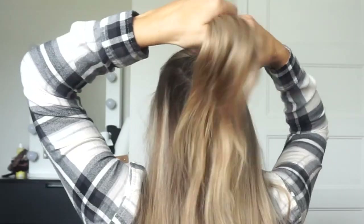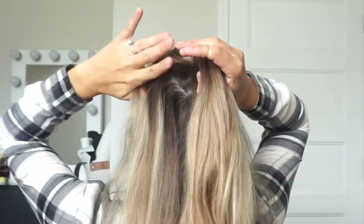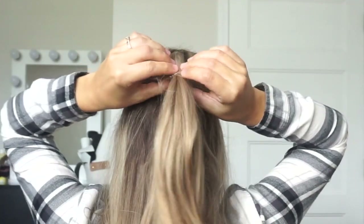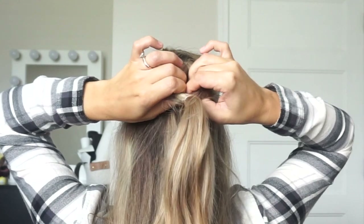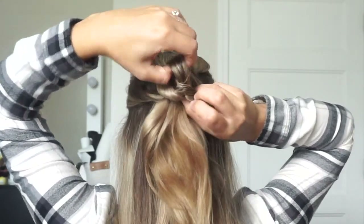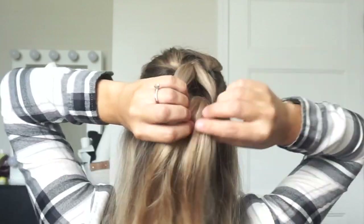Here's what it looks like from the back. You just want to hold on to that, then grab a section from the right side of your head, grab a section from the left side of your head, combine them all, and tie them off into a clear elastic. Then create another little hole and flip your hair under and then up through that hole. Tighten it and make sure that it is nice and secure.